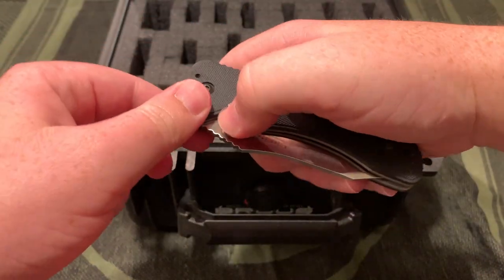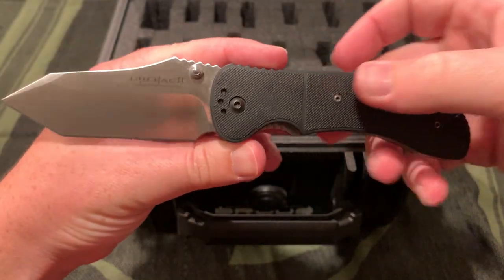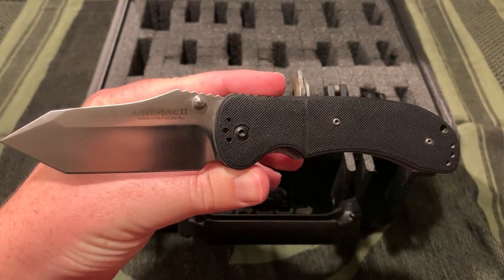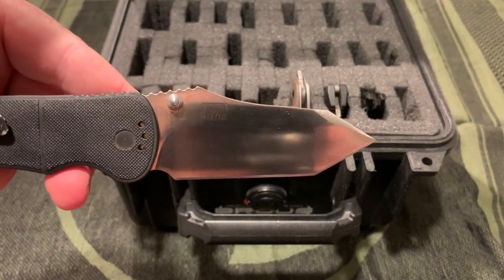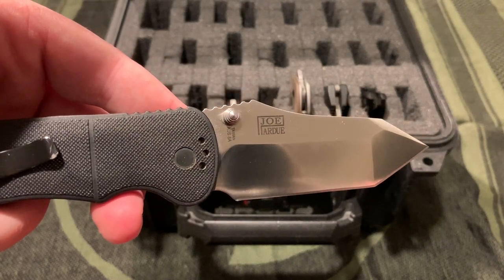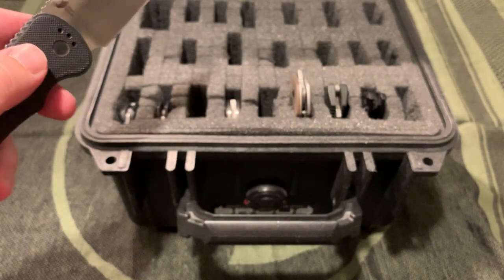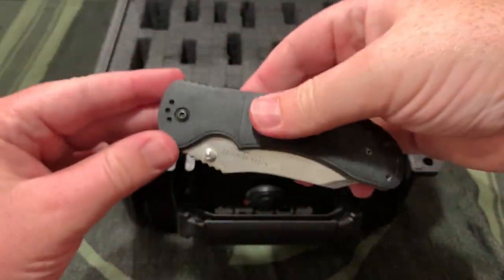One of the oldest knives in my collection after I got back into knives is the Utilitac 2 - first production run, designed by Joe Pardue. I'll get into it a little more later, but remember the name Joe Pardue when you see that knife.